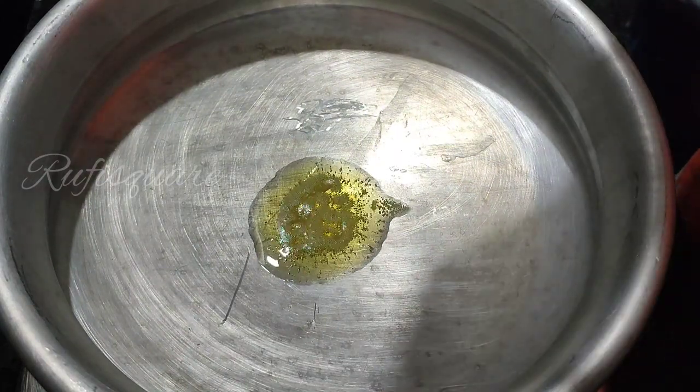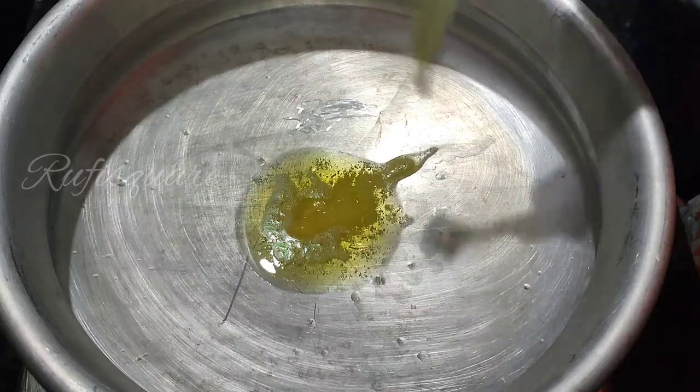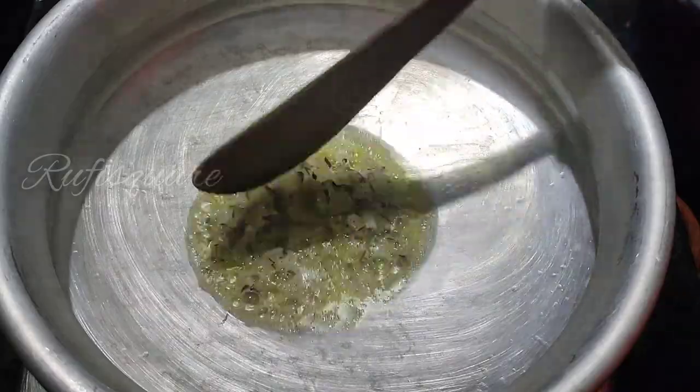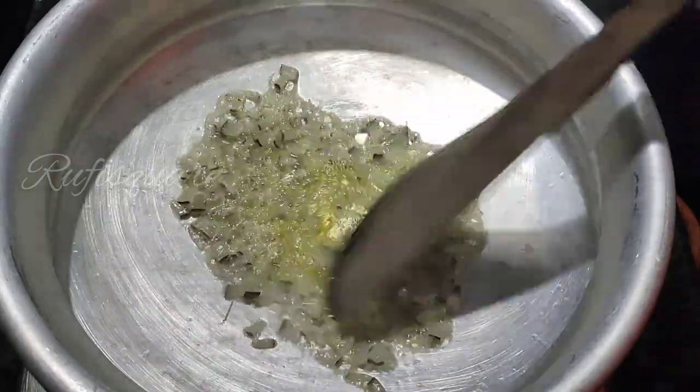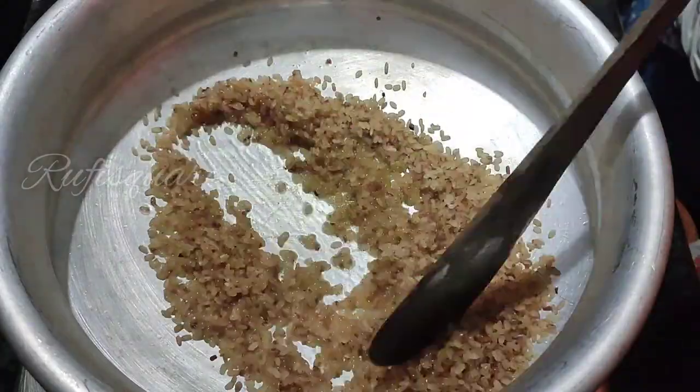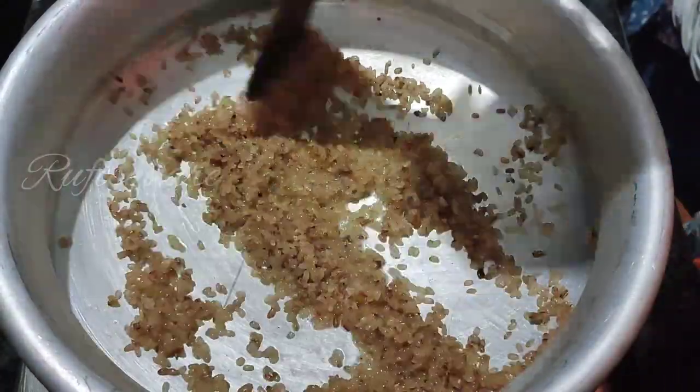The shrimp should be cooked in 2 lbs. The shrimp is cooked in the pan, so we will cook the shrimp. The shrimp are just cooked in the pan. I had to cook in a room for the remaining Japanese food.